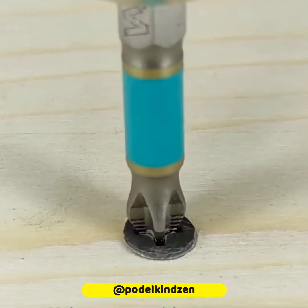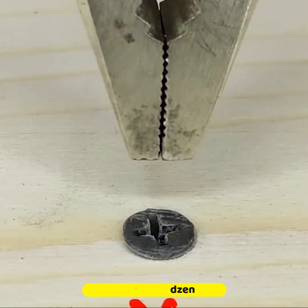Using a screwdriver, you are creating a solid canal to unscrew the fastener.